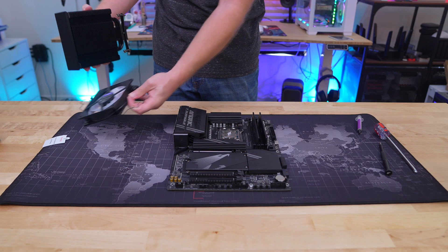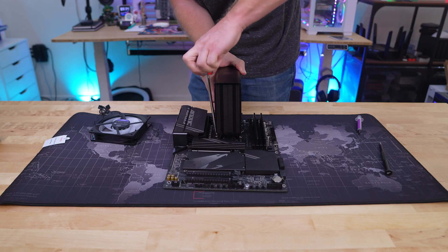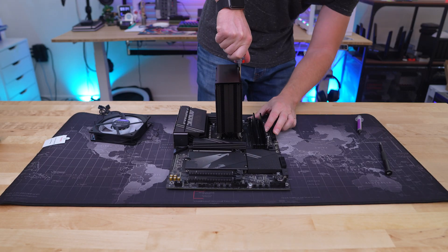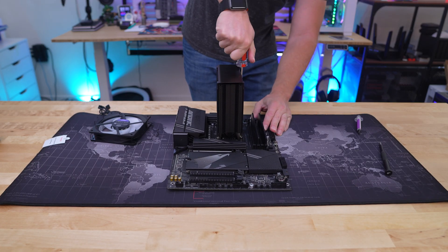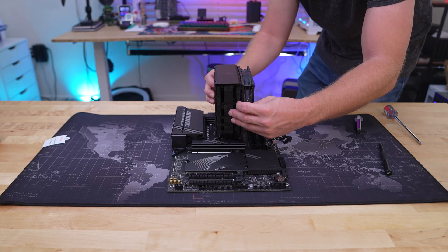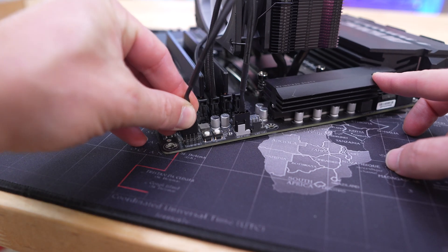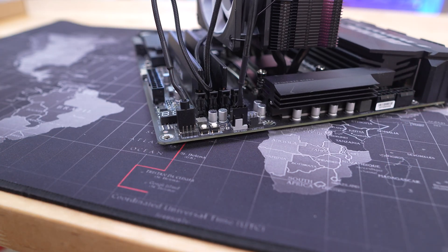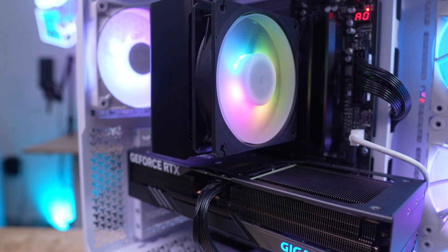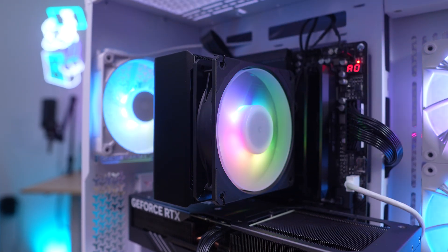Remove the fan from the cooler and carefully place it on top of your CPU, lining up the screws and mounting bars with the holes in the backplate on your motherboard. Once lined up, secure the cooler by tightening the screws. Reinstall your fan, plug it into the CPU fan header, and connect the ARGB cable to an ARGB header. With the fan installed, you can see we have 100% memory clearance and the cooler doesn't take up much space at all.